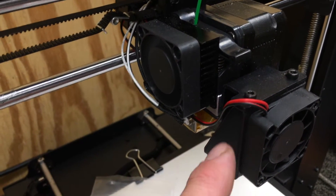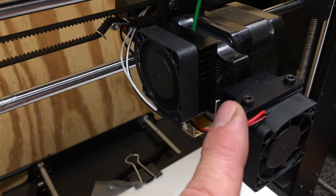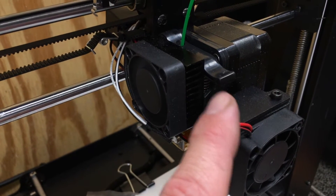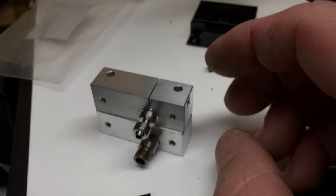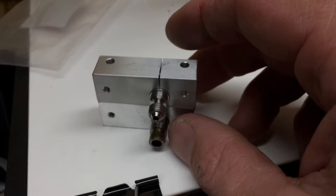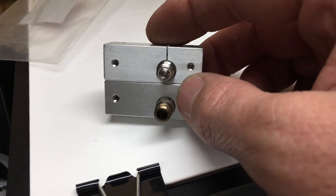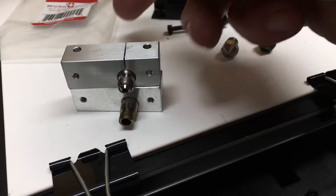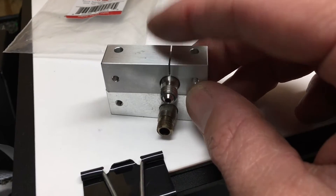I'll shoot short little pieces as I pull it apart. Here's a side-by-side comparison — this one is the Micro Swiss all-metal hot end kit.